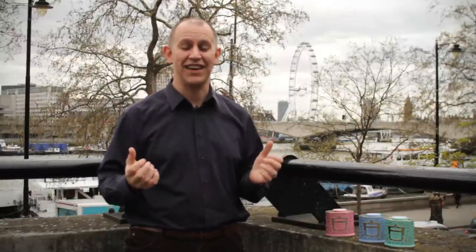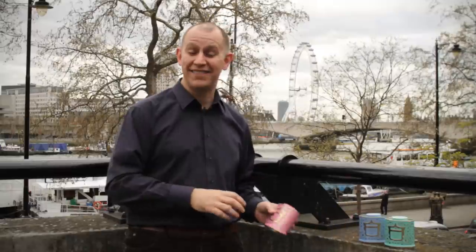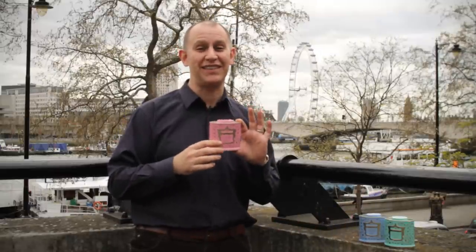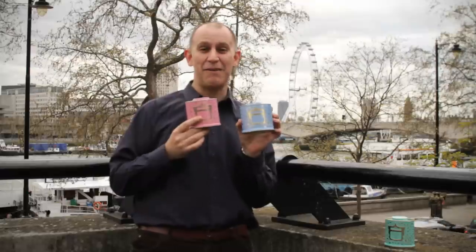Twinings would like to welcome you to 2012. Lots of things are happening in our great city of London this year, especially the Queen's Diamond Jubilee. To commemorate her Jubilee, we've developed a series of beautiful gift caddies and blends called the Queen's Diamond Jubilee Commemorative Blend Tea.